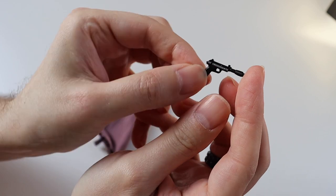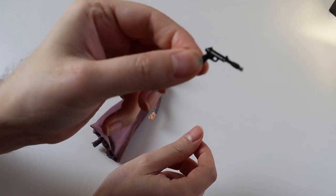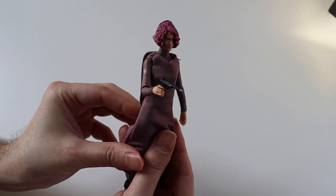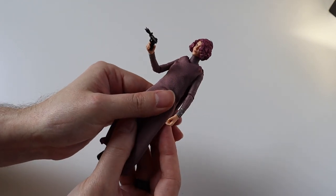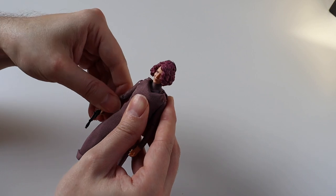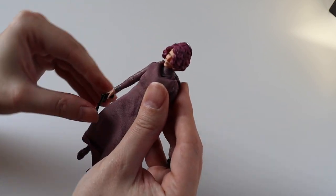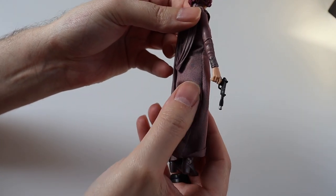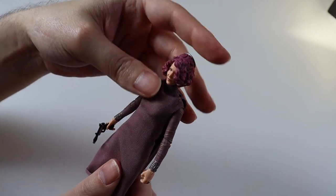You also get her blaster here, which she uses when she's been captured to escape — you could have a nice pose doing that if you wanted to. She's got all her rings on her fingers; the detail is absolutely spot on.